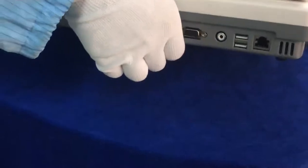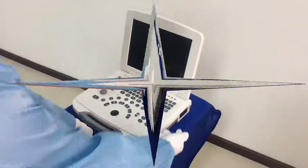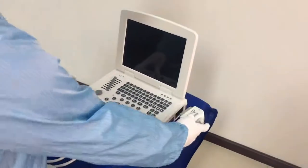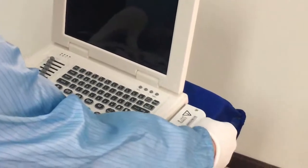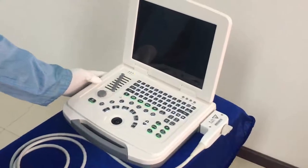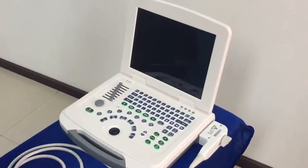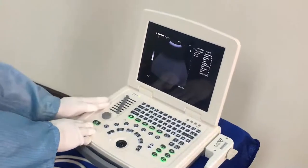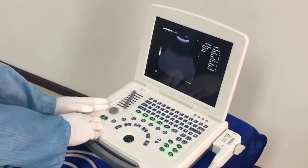At the bottom we have the built-in battery. Here is the probe connector. Before starting the machine, we have to plug in the probe and then rotate the door to lock it, then switch on. Now we enter the ultrasound system. Here on the left side we can see the eight-segment gain and the overall gain.